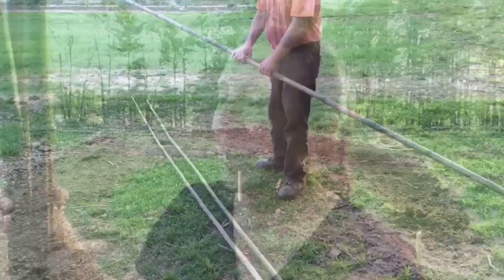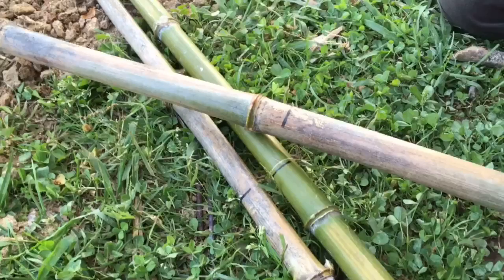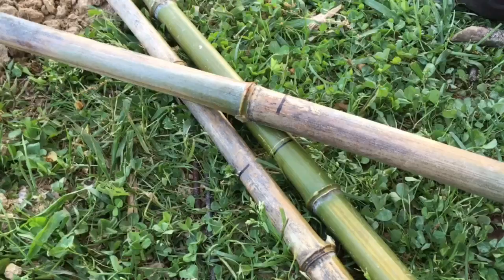Our two older kids are inside watching one of their favorite shows, and our little guy is going to ride in the backpack while we do this. Set two poles side by side parallel and put the third pole at an angle about 30 degrees from the top. You're going to want to measure from the bottom of each pole however tall you want your teepee to be, make marks, and all three marks are going to come together right at the top.